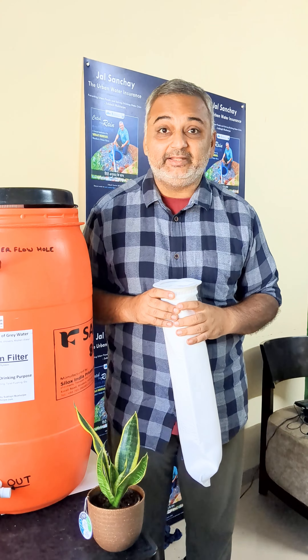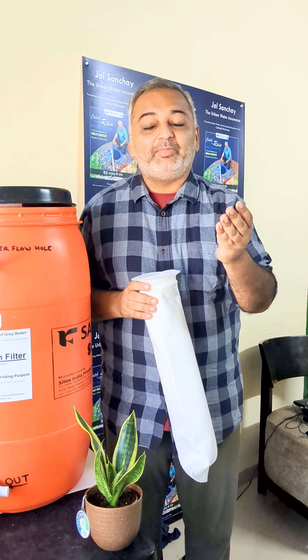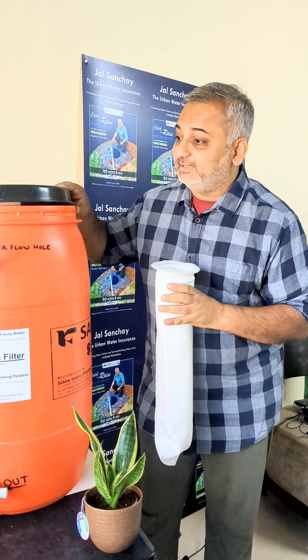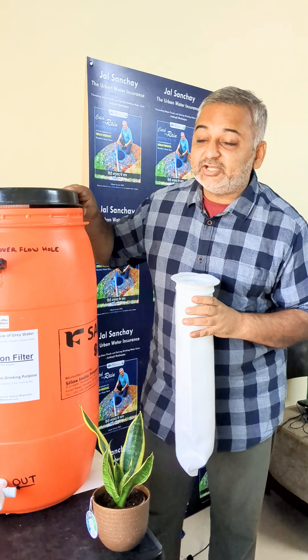This is a 5 micron water filter where you can collect your bath water, washing machine water, kitchen water and use these kind of filters which are available online and create this. This is a kind of collection drum which has a filter — I will show you how it works.